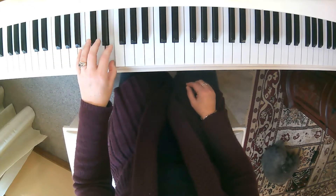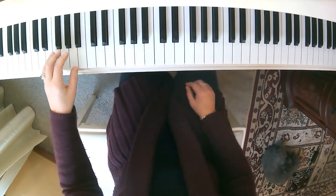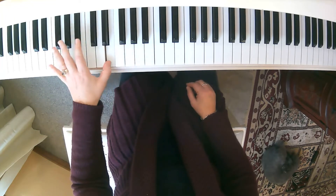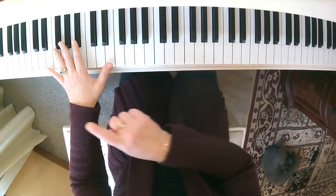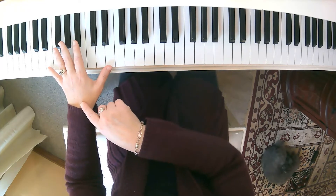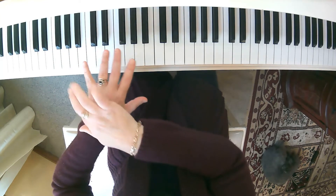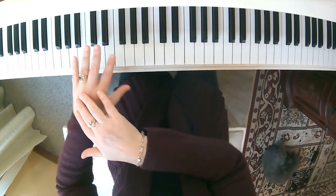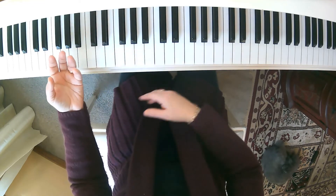We count 1, 2, 3, 1, 2, 3 as we jump these octaves. Notice I'm not playing with an outstretched hand like this — we want to avoid playing like that whenever possible. That causes strain and tension here on your hand, and strain and tension is never a good thing.